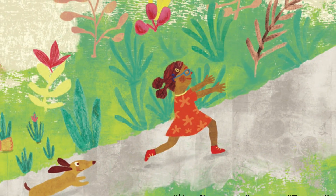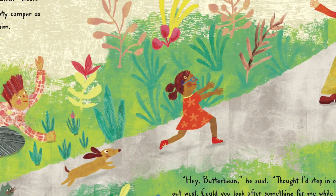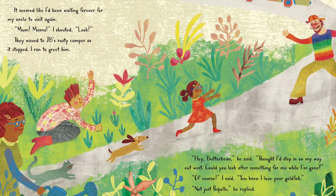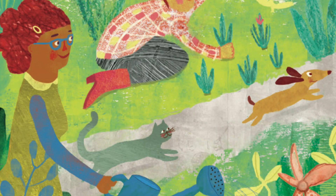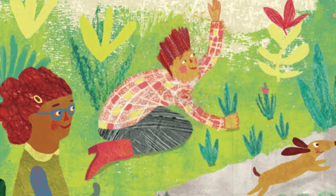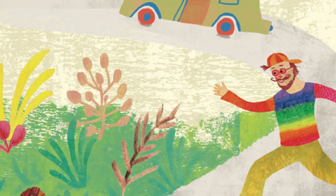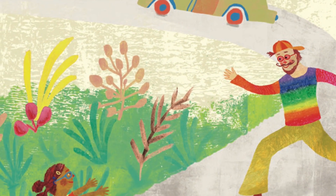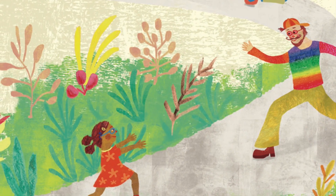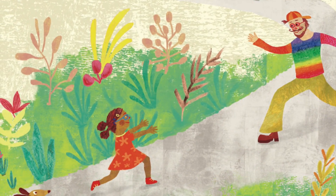It seemed like I'd been waiting forever for my uncle to visit again. "Mom! Mama!" I shouted. "Look!" They waved to JB's rusty camper as it stopped. I ran to greet him. "Hey, Butterbean," he said.